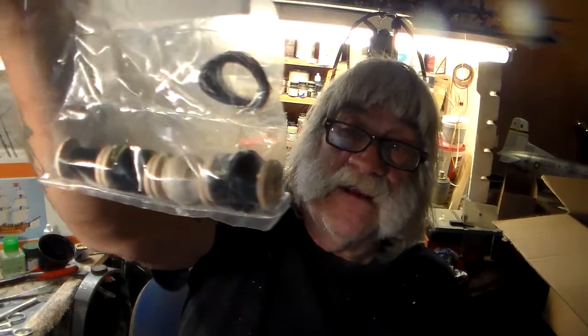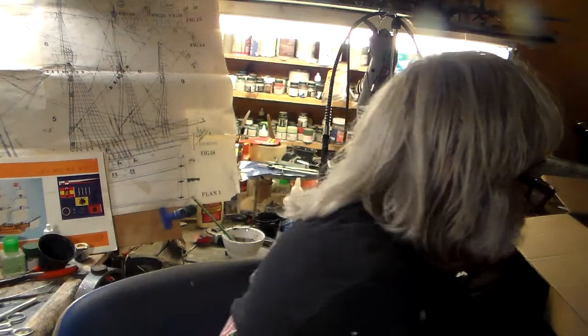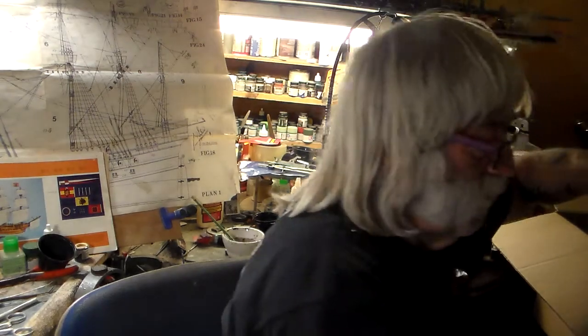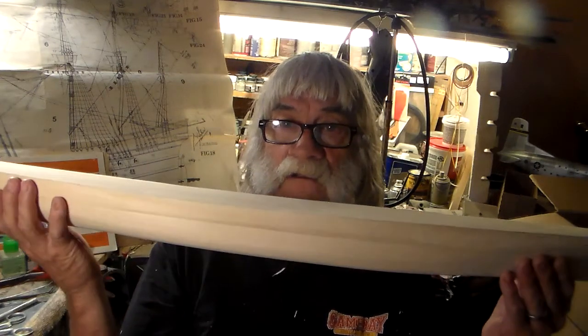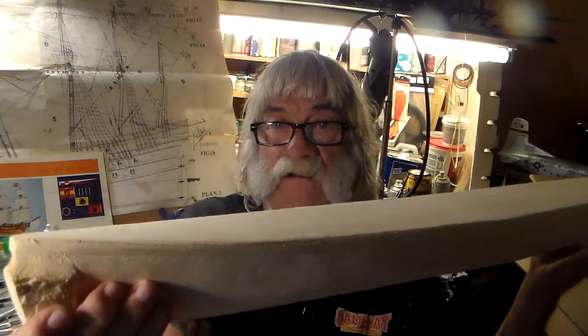I'm getting familiarized with the plan of attack and the instructions. Okay guys, take out this big hull — Bluejacket always wraps their hulls up in butcher paper. I took it out earlier today just to take around a little bit and see if you want to feel the hull. That's how big it is guys — it's big. It's 36 inches long, it's one yard long, a little less than a meter.